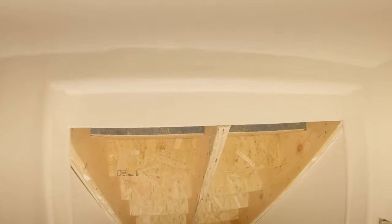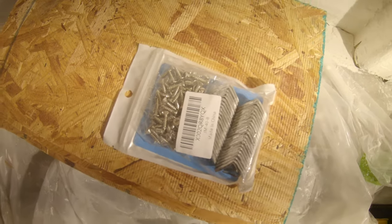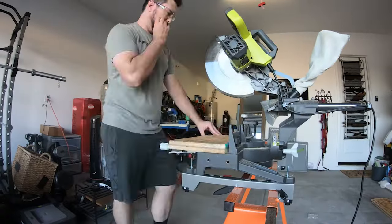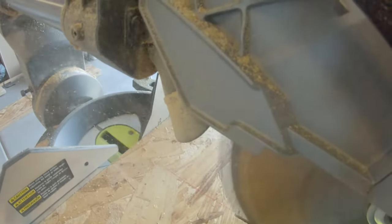After we got the drywall done, we also decided to enhance the storage potential of this room by installing some simple L brackets underneath the staircase itself and cutting up some plywood to make shelf space underneath each individual stair.